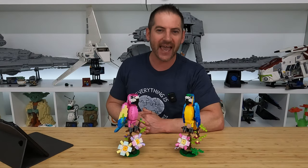Hey there, LEGO fans. Welcome back. Alex here. In this video, we are taking a look at a couple of LEGO parrots.